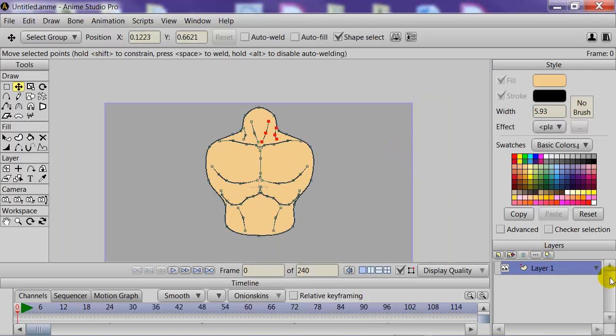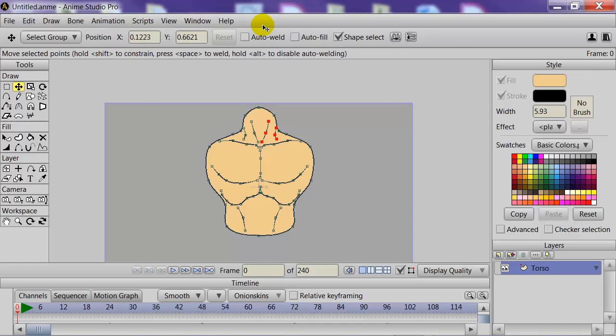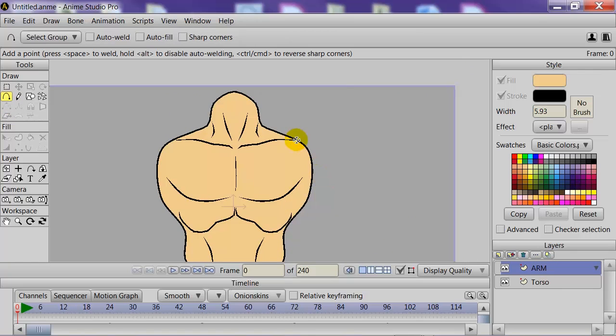The next part is creating a name for this layer. We'll double-click on the layer and name it Torso, then click OK. We'll need to make a new layer — a vector layer — and name this one Arm.